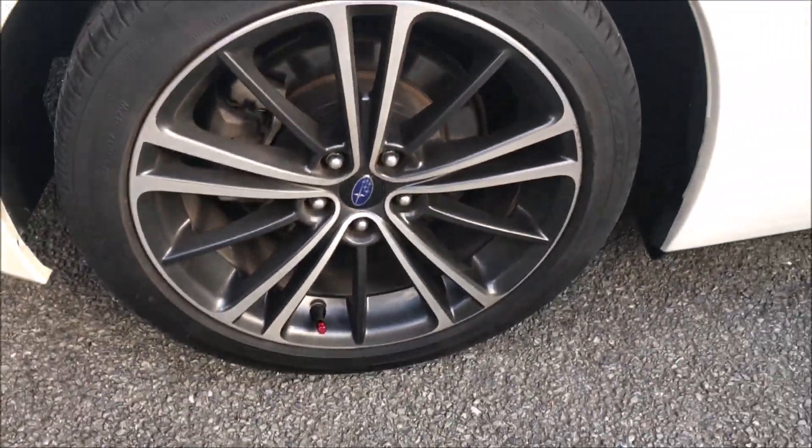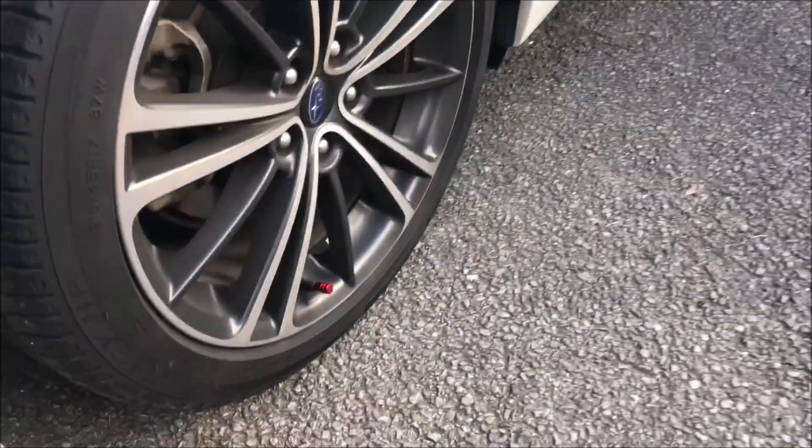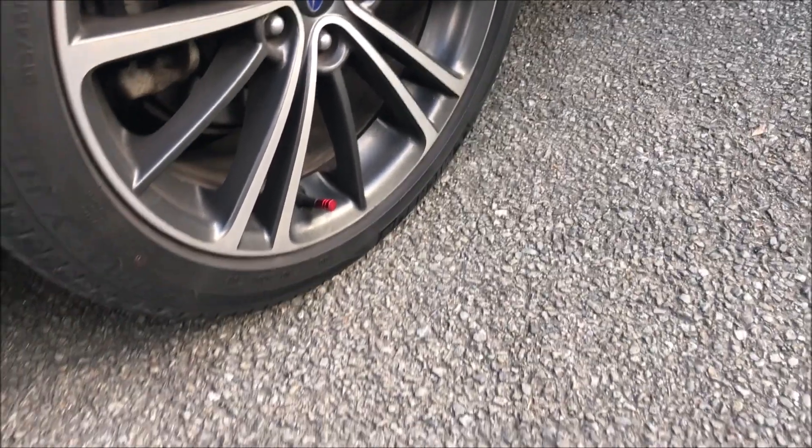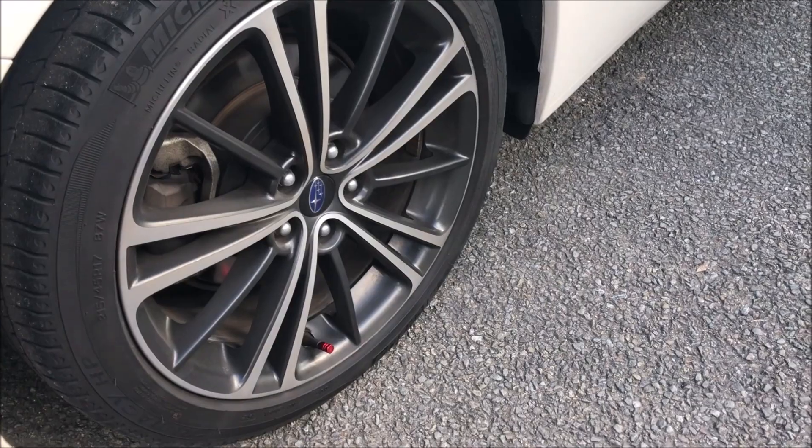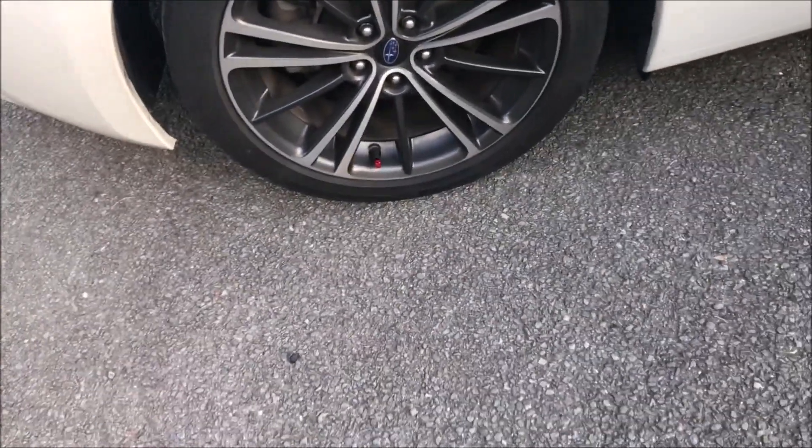These rims are pretty dirty, but that just gives a tiny little touch — it looks so much cooler just having that. This is what I'm going to do to all the rims around, and yeah, hope you guys enjoy.